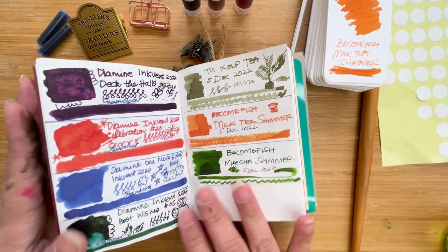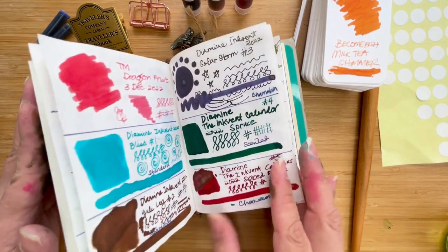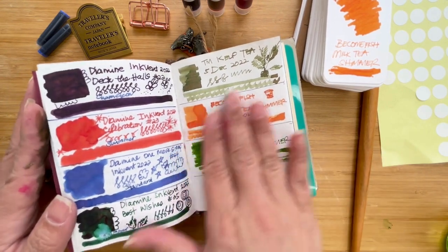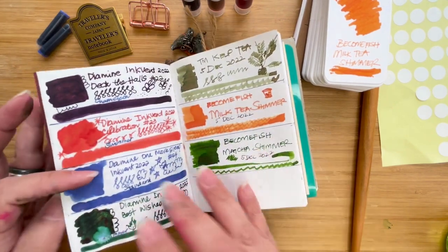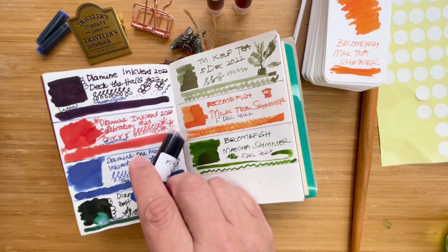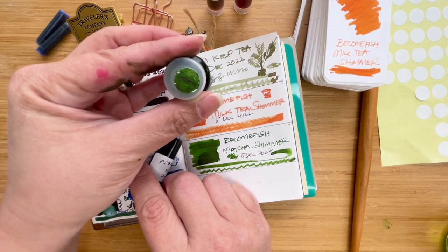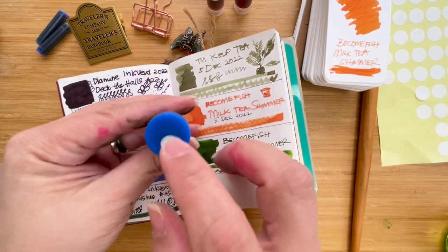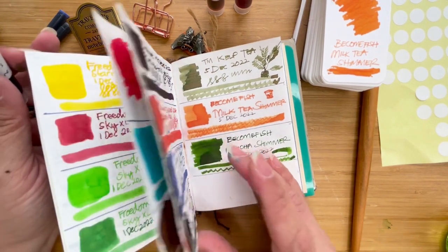Hi, this is Kai from Kitai Craft. I'm continuing my project of making sure that I swatch all the inks I have as a journal entry so I can check when I receive them and see the evolution of my collection. I'm also creating stickers to put on top, just like what I did with this ink, so I don't need to take out the vials from their container — I can just look at the top and figure out if that's the color I'm looking for.